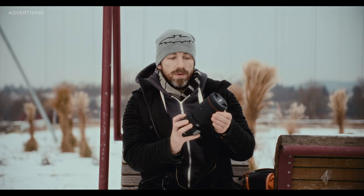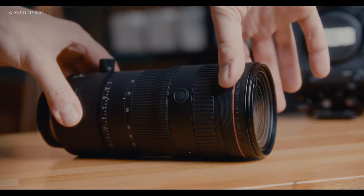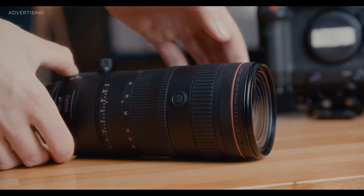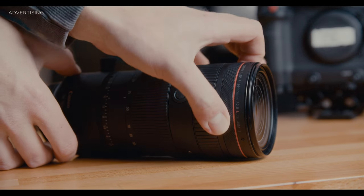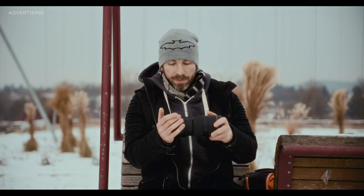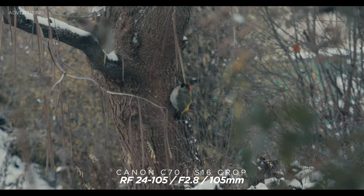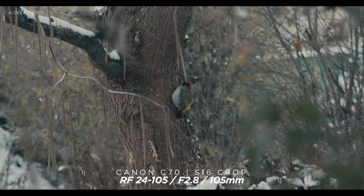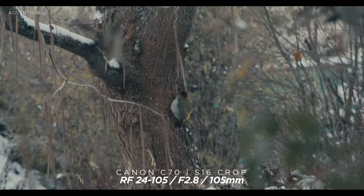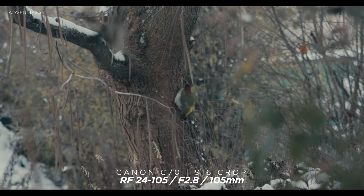For RF lenses we also have this control ring here, which you can dial to whatever you want. You can focus with it — the focus wheel doesn't have a hard stop, so it's kind of a hybrid. It's made for photographers but also for filmmakers, so Canon tried to put all of it in here. It is also stabilized, and the stabilization is really crazy good.